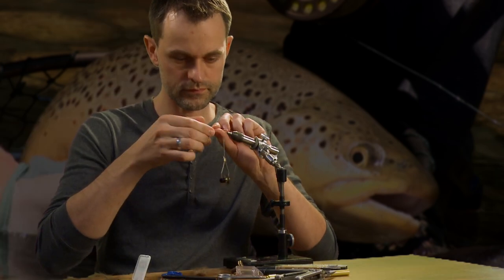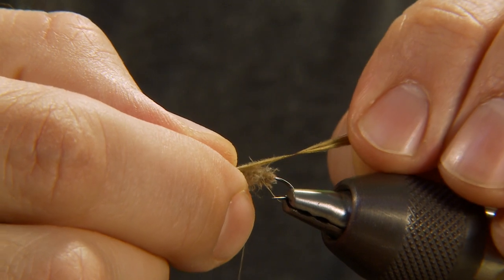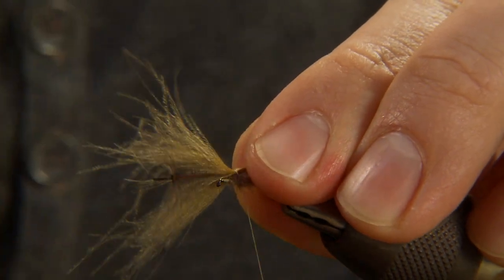Stroke the fibers of the CDC feathers backwards from the tip in Wonder Wing style, creating the right wing shape.